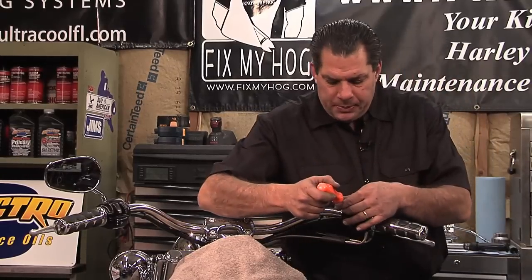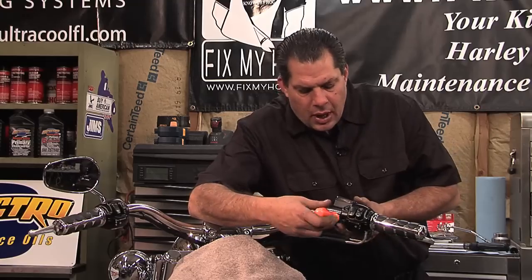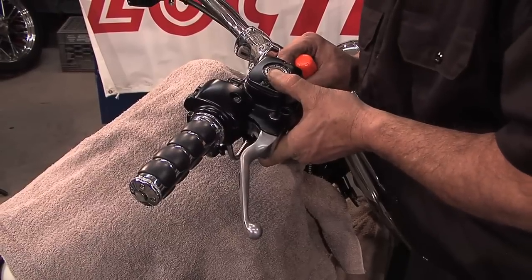I can open up this housing and just pull the housing away just enough where it'll cause the brake light to come on.